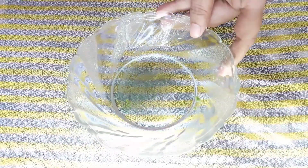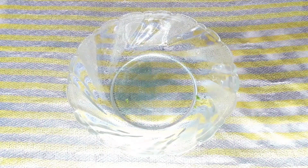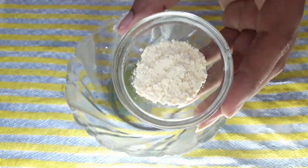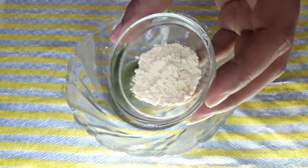Now I will take a clean bowl — the same bowl I used to keep the palak — and I will take 1 teaspoon of the paste into this bowl. Now I will add 1 teaspoon of besan (gram flour).